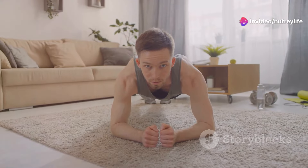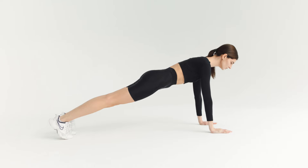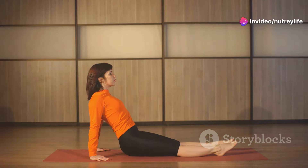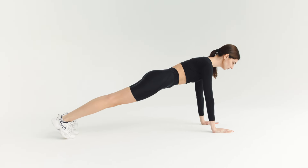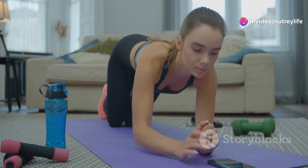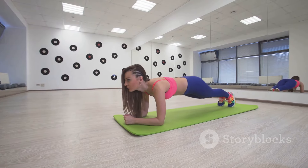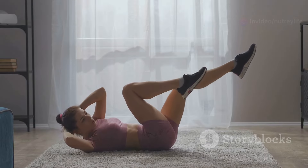Get ready to fire up those core muscles with a plank hold. Get into a push-up position, then lower onto your forearms — elbows directly beneath your shoulders, forearms parallel, body forming a straight line from head to heels. Hold that position: engage your core, squeeze your glutes, and imagine pulling your belly button toward your spine. Keep your back flat, avoiding any sagging or arching. Focus on your breath — inhale deeply and exhale slowly. Planks strengthen your entire core, improve posture, and increase overall stability.